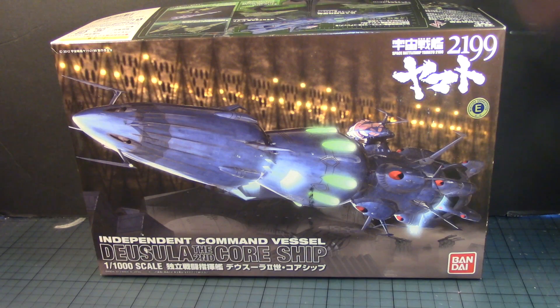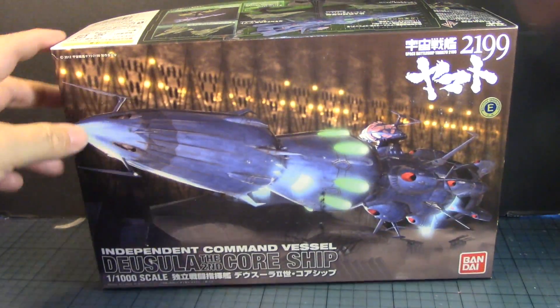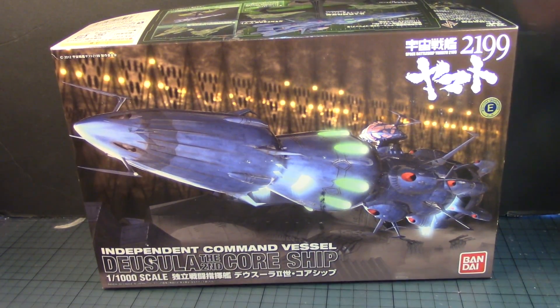Cool, I liked it. I'm surprised that Bandai never made a 1/1000 scale version of it — maybe they will, just give it time. They did make a smaller version in the mecha collection. I got this on sale at Hobby Link Japan. I think the retail on this was 3,800 yen, which is roughly 35 bucks.